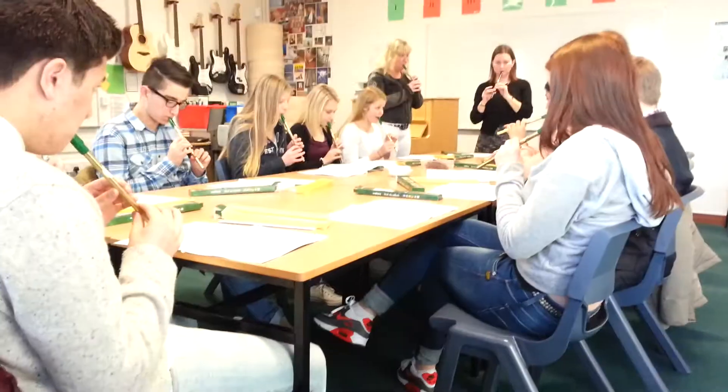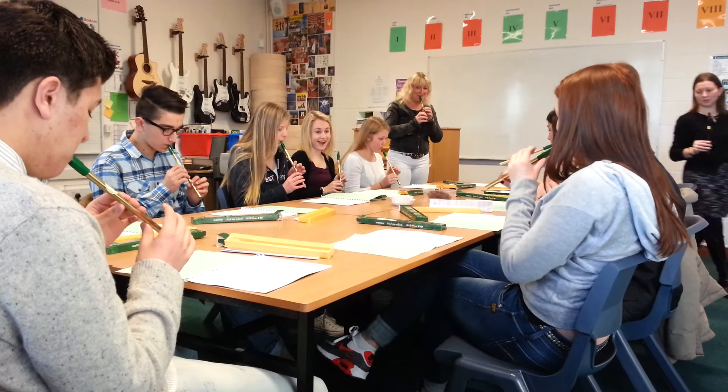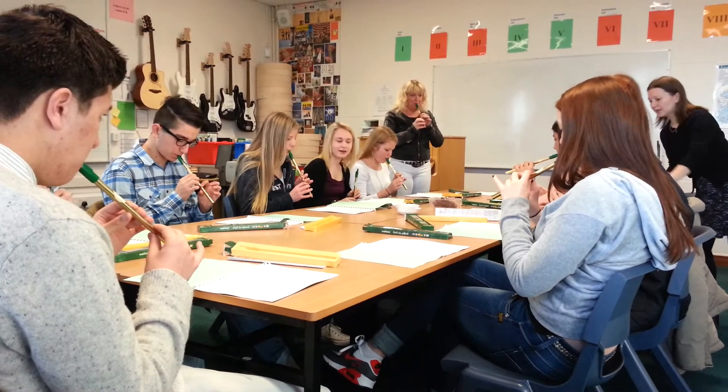Okay, then go to G. Okay, you keep practising that — I'm going to go round the room and help out. And there's no off the table.